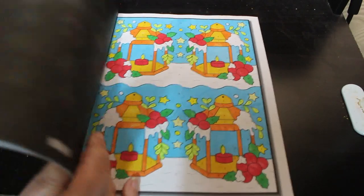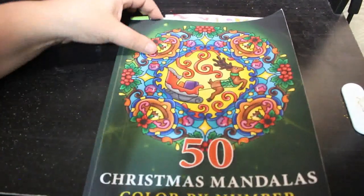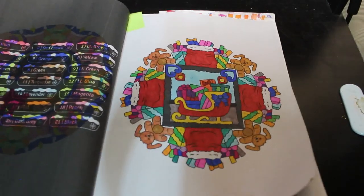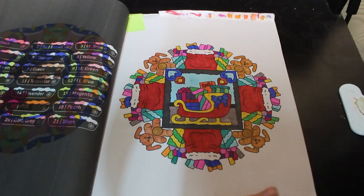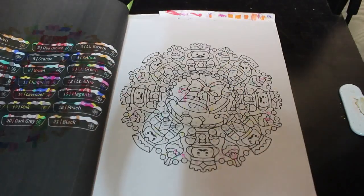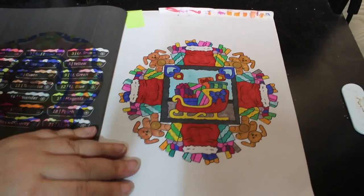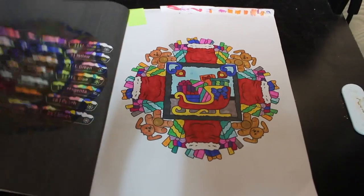And finally, 50 Christmas Mandalas by Sachdeva. I did this one — various markers. Unfortunately I put the blotting paper behind the wrong page, so I'm going to have to deal with that when I come to do the next one in November.